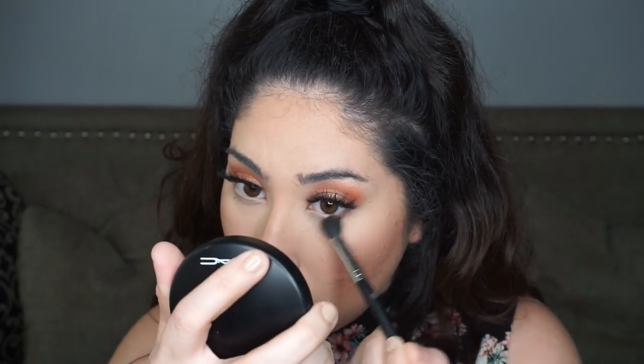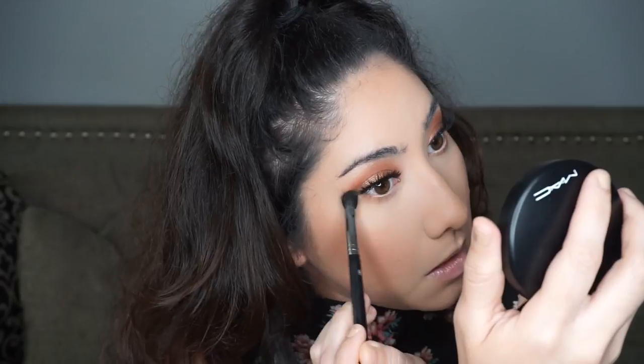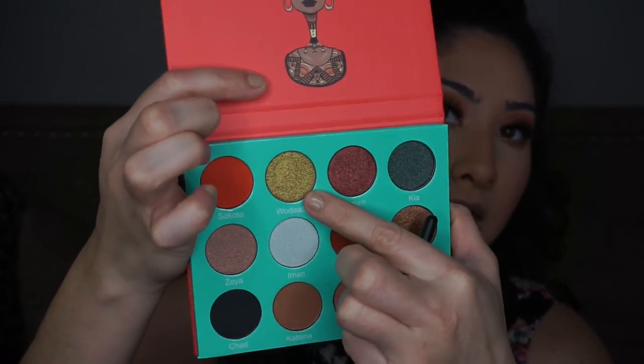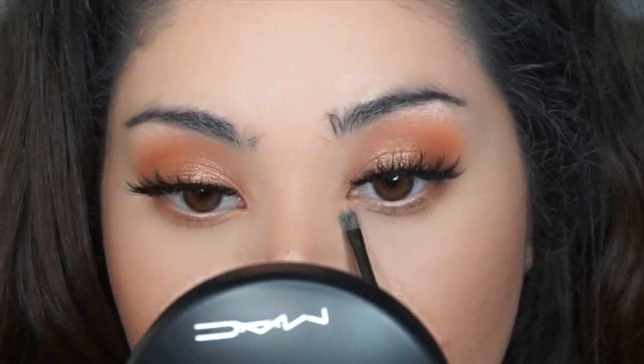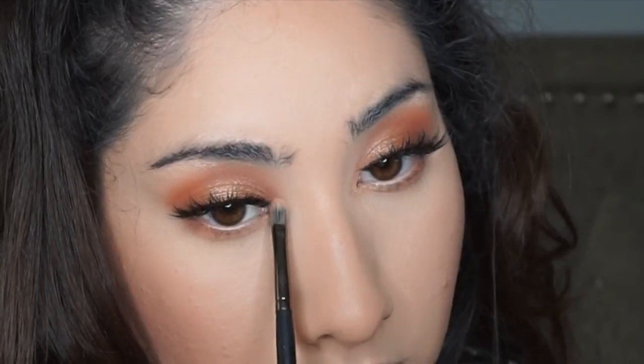I'm grabbing the color Jamyla from the palette to smoke out my bottom lash line. Then I'm taking the What-A-Buy color, which is a green metallic, and popping that right into the inner corner to see how it looks — it's showing up really nicely. I finish by coating my bottom lashes with my Makeup Forever Excessive Lash mascara.